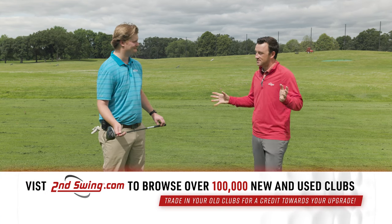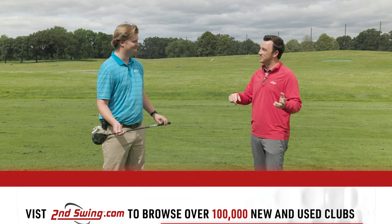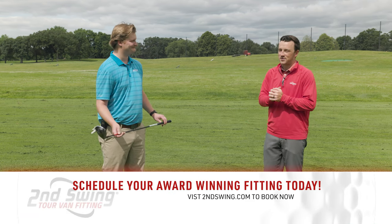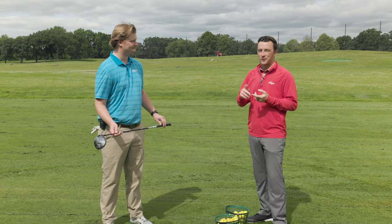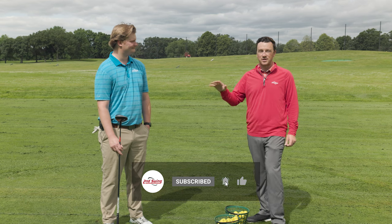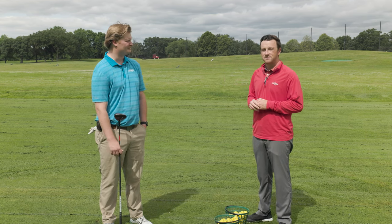Coming up soon on the channel, the Callaway Paradigm AI Smoke Mini Driver compared to TaylorMade's version — we'll do a head-to-head comparison, so look for that. Jake, thanks for the feedback and all the information on the AI Smoke Mini Driver. Golfers, if you're interested, reach out to us at Second Swing, schedule a fitting, and we'll get you dialed in to see if this should go in your bag. Thanks for coming out today and doing the testing.